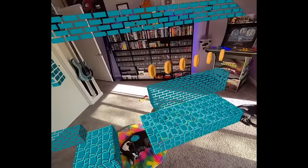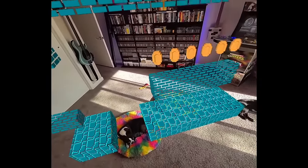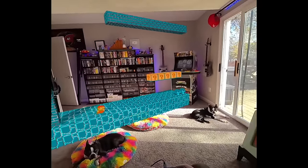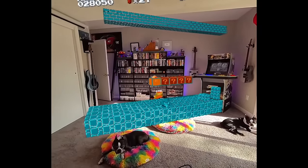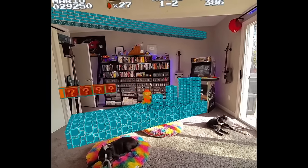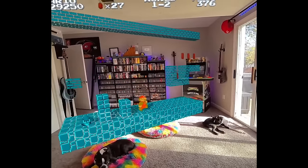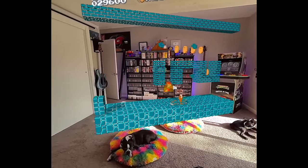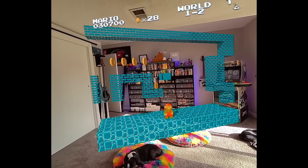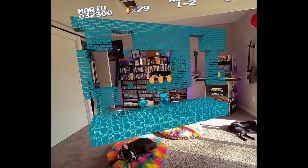All right, let's run through here. We just fell on my dog, technically. Sorry about that, Lili. World one-two, our first death — only slightly embarrassing, we should be fine. Let's approach this a little differently, get our mushroom. Our goal this time is to not fall off the level and die. Sometimes these angles and views can be a little crazy, but I think we got this — we've beaten this game a few hundred times.